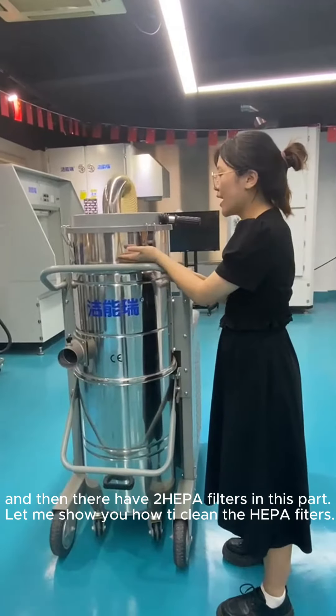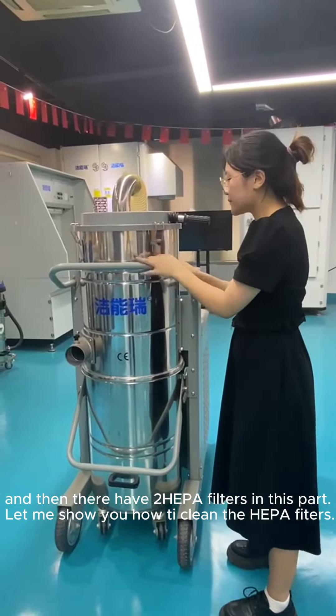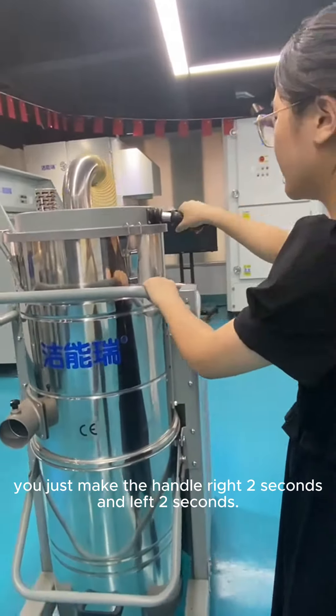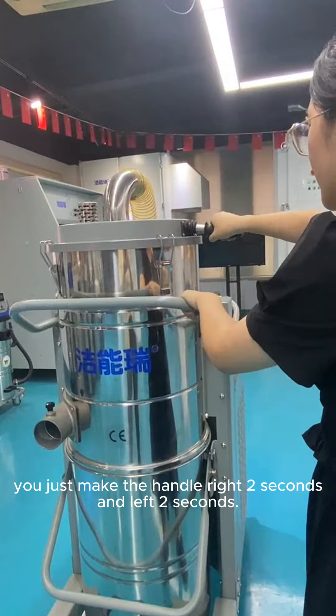And it also has a cushion in this part. Let me also clean the pipe here. You just make the handle and put the handle right.